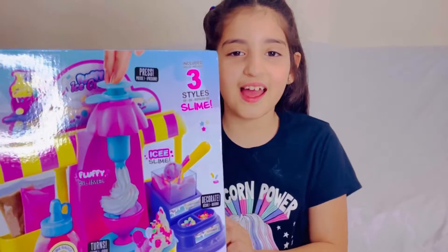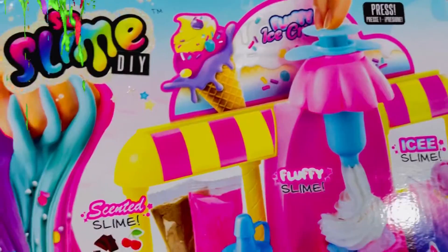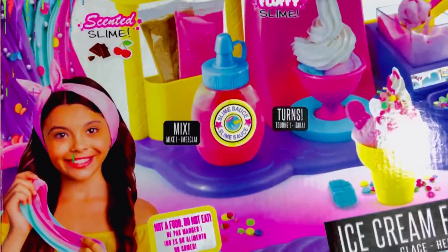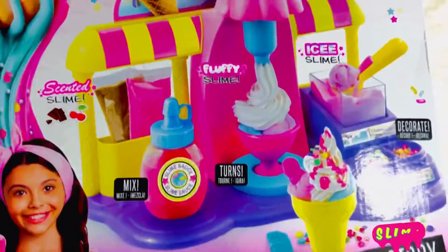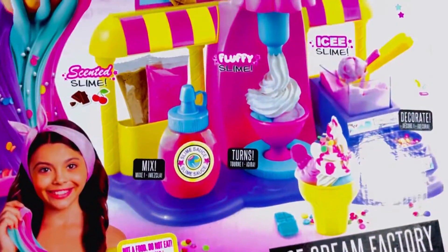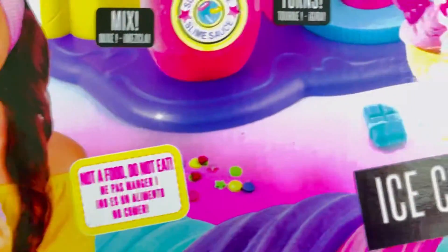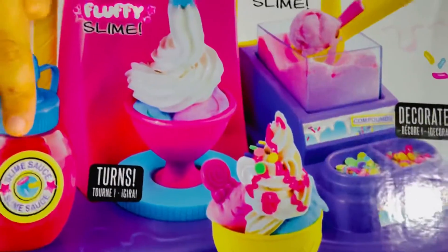Hello everybody, today I have an ice cream factory fluffy slime. It's made with slime and this is a factory. And this is the cup and the cone. You put the ice cream and there's the toppings. And you even have stickers to put on them.